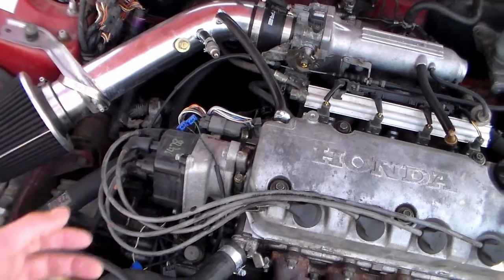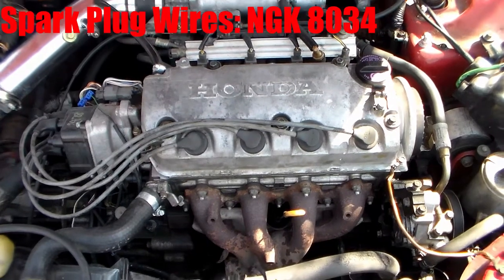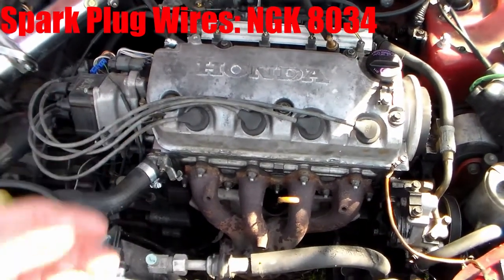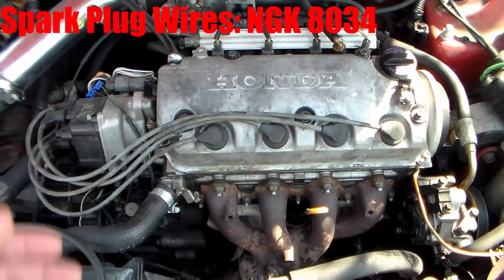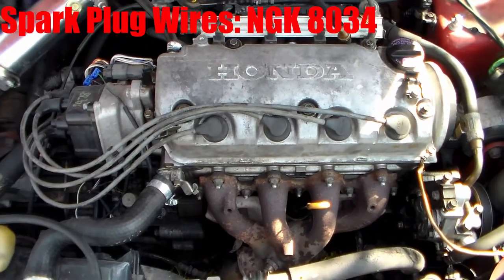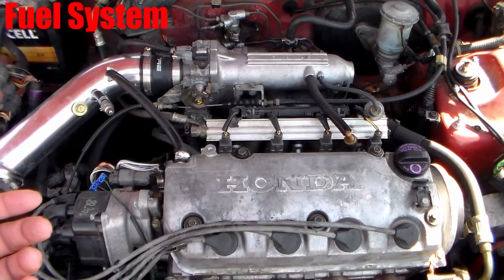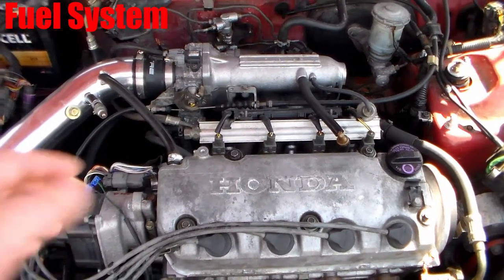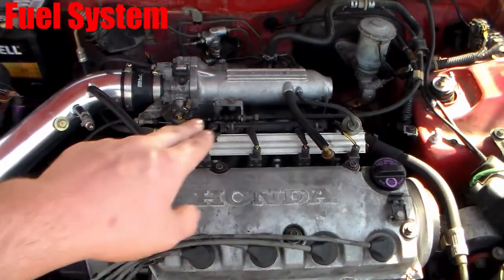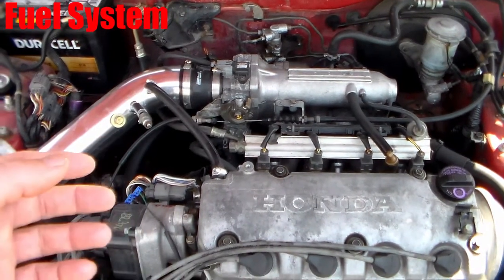For the spark plug wires, you can use either D16 Y7 non-VTEC wires or D16 Y8 VTEC wires. They're exactly the same. 1996 to 2000 year Civic wires will fit directly on this. For the fuel system, you could probably just reuse the D16 Z6 fuel system, but ours was all clogged up and nasty, so we actually switched ours completely out. The fuel rail, fuel injectors, hose, and all of that is off of a D15 B7.